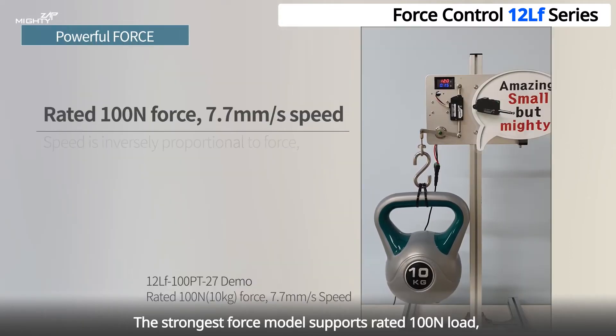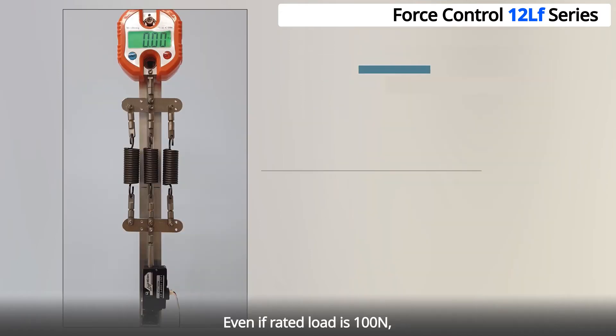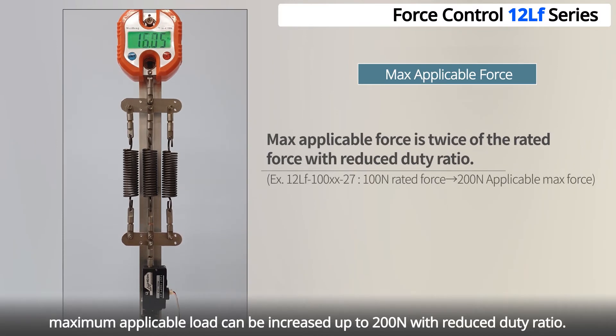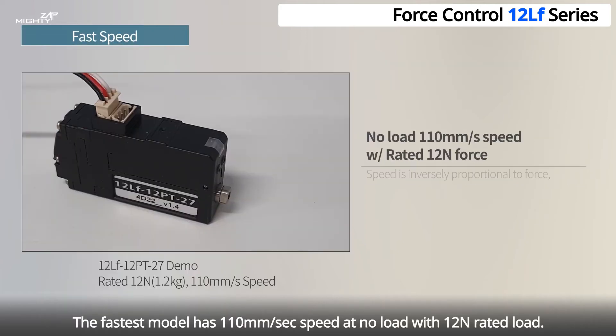The strongest force model supports a rated 100 Newtons, which is 10 kilograms, with a maximum speed of 7.7 millimeters per second. Even if rated force is 100 Newtons, maximum applicable force can be increased up to 200 Newtons with reduced duty ratio. The fastest model has 110 millimeters per second speed at no load with 12 Newtons rated force.